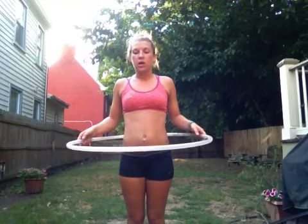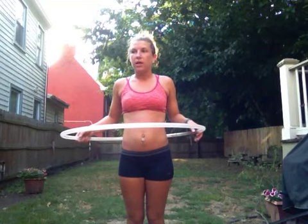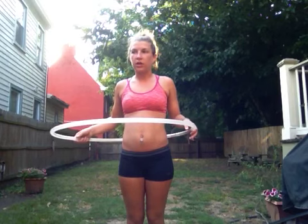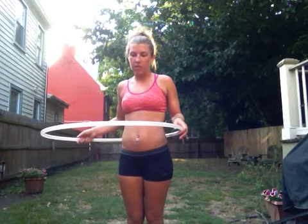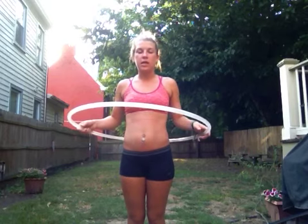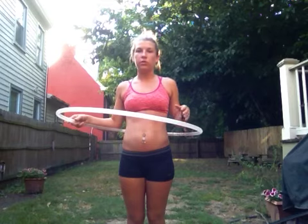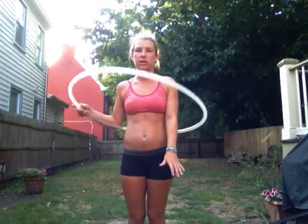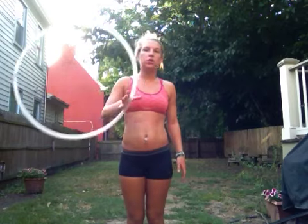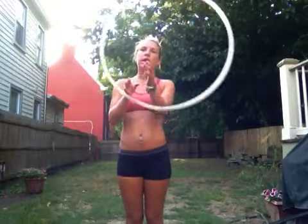Starting with this, you obviously need to be able to hoop around your waist and then go from there. When hooping around your waist, we're going to put our hands in and find the holes. There's a natural hole that's created between your body and the hoop, and that's where you're going to put your hands in — just the same as when you're doing this and you put your hands in here. There's a natural hole.